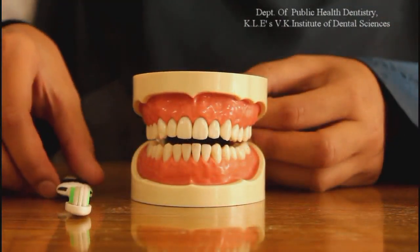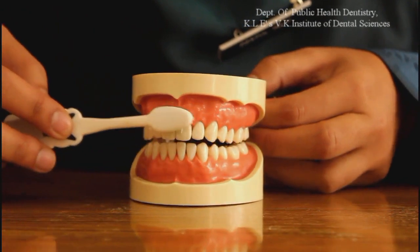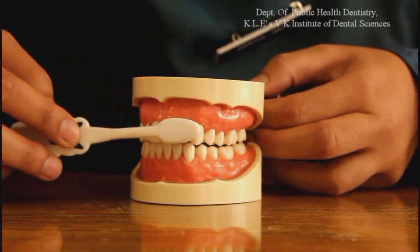Next, let us learn the Fones technique. This time we will be brushing in a circular motion. Go round and round like this.